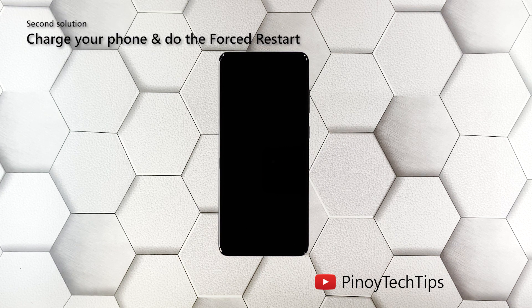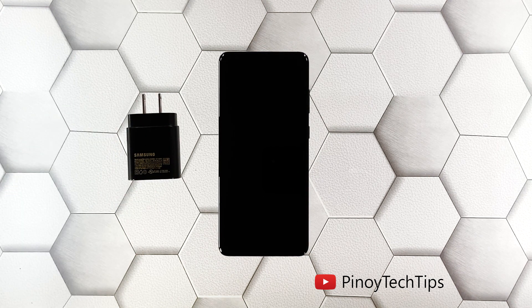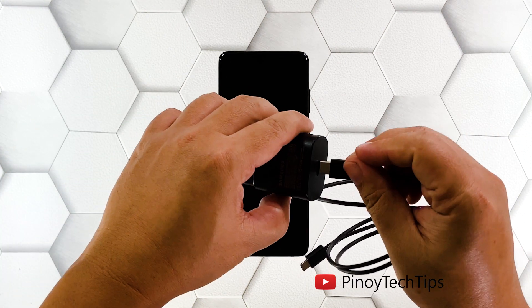Second solution: charge your phone and do the forced restart. Another possibility you have to rule out is that the battery may have been drained and the firmware crashed just before the juice ran out. If that's the case, your phone neither turns on nor charges, but you can fix it by plugging the power adapter into a working wall outlet.